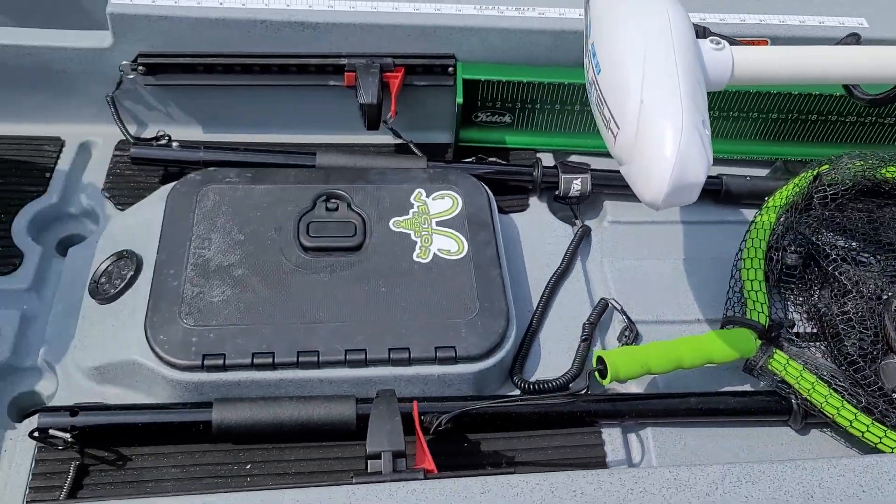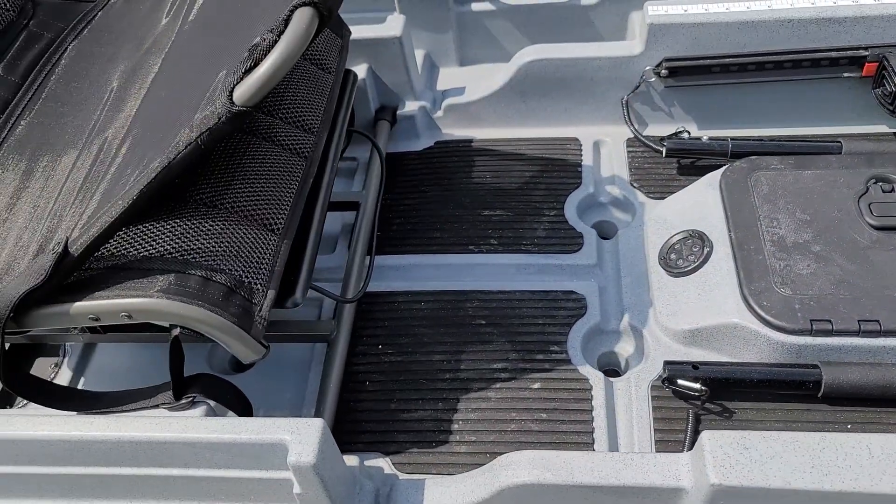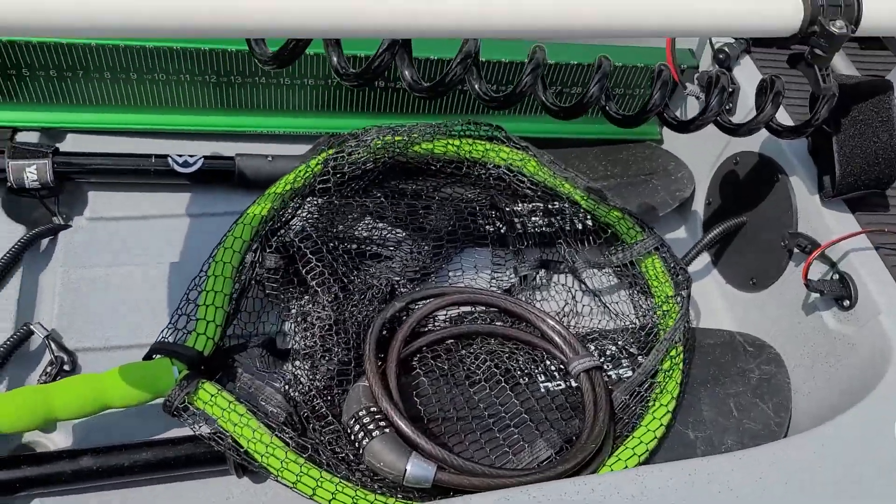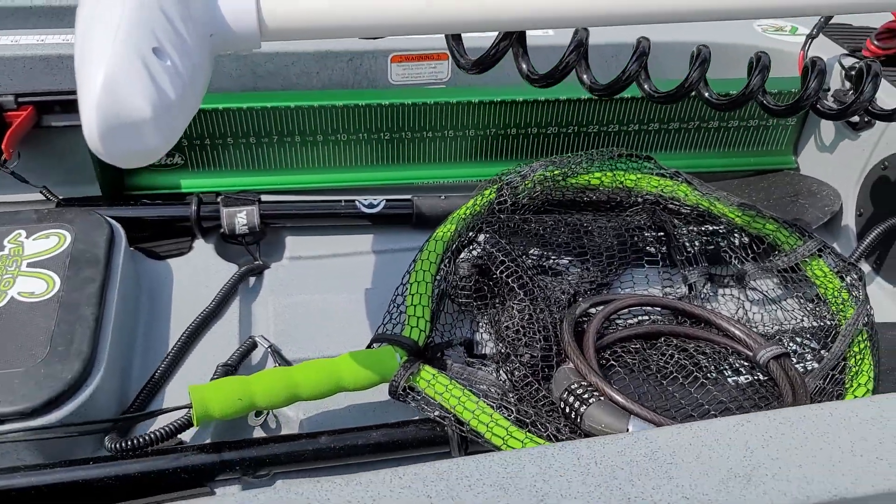It's got a nice big wide open hole on it, so you have plenty of room for storage. You can see I have my net and my catch measuring board.